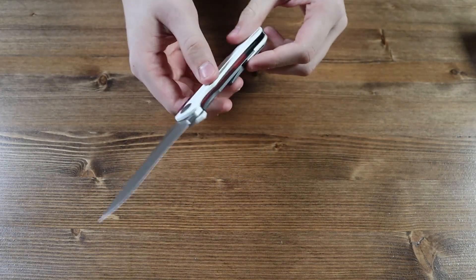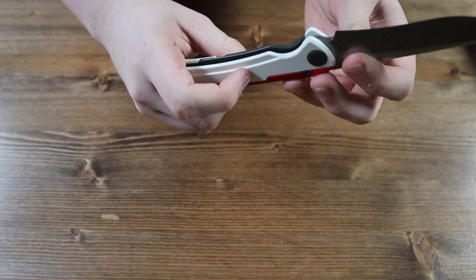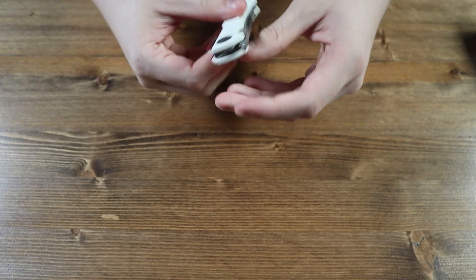The pocket clip is sadly not reversible. If you look closely at the inside of the handle you can see that this knife has a frame lock mechanism, so you close the knife by pushing the frame lock to the left, disengaging the lock and allowing you to push the blade back inside the handle.